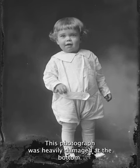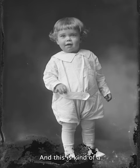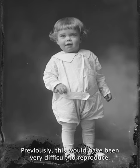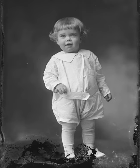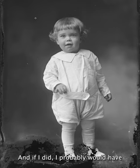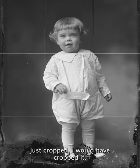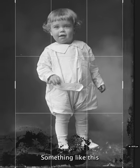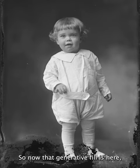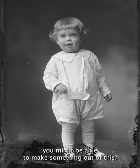This photograph was heavily damaged at the bottom and we're going to see how well generative fill does on this photograph. Previously this would have been very difficult to reproduce — I have so many negatives that I probably wouldn't have bothered with this, and if I did I probably would have just cropped it, something like that. But now that generative fill is here, we might be able to make something out of this.